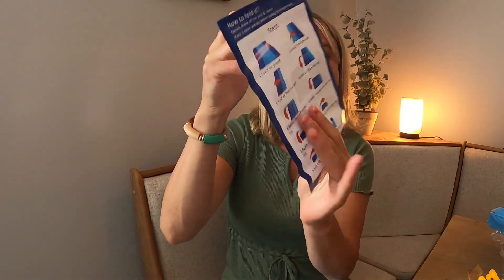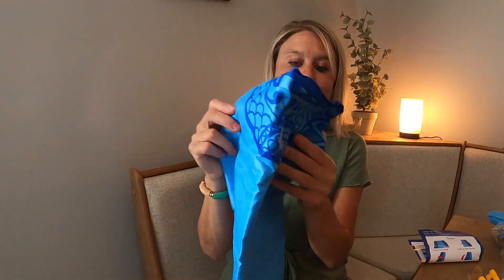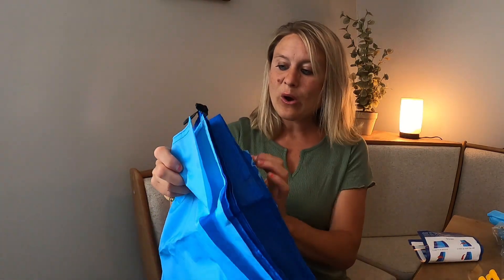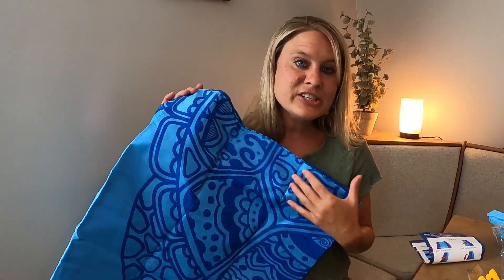It shows your directions right here and tells you what to do. It has different designs. I'm so excited for this because it's in this beautiful blue color — it's perfect for the sand. Your sand will not get stuck on this; it will go right off. It's a really nice, lightweight, cooling material, so it's perfect for on the beach.